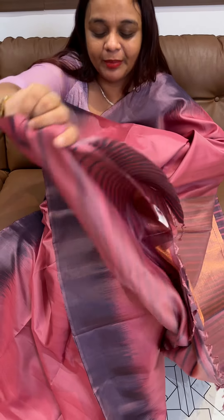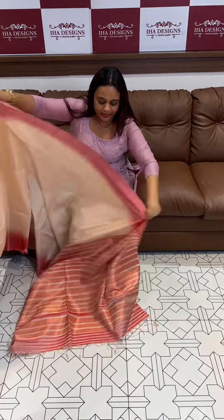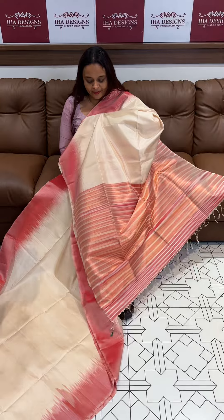Now we are going to take the latest year's wedding fest collection. We have a special special saree collection. This is a type of red — that means dusty red — with very special weaves.